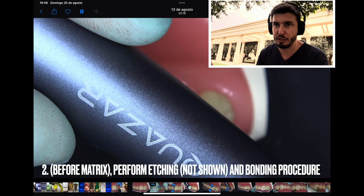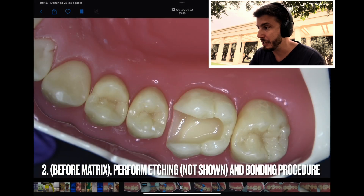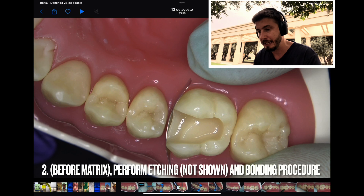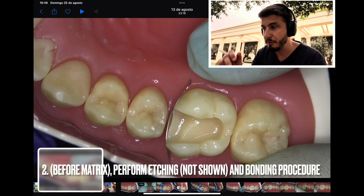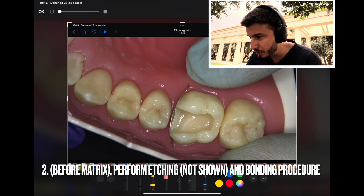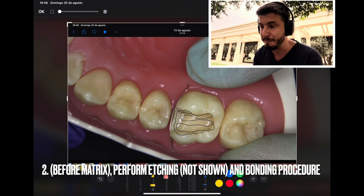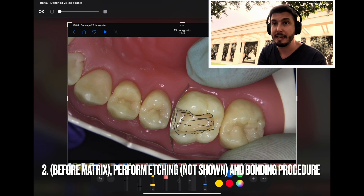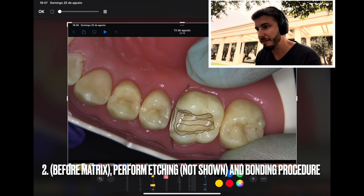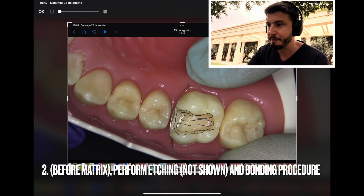Then you need to do the etching procedure — you can do selective etching in the enamel. There are other techniques; I'm just showing his technique here. Then you insert the bonding material. You're going to use your micro brush with a ball tip and insert your bonding material slowly throughout all the surface. Then you air dry it. What you want to see after this is a shiny, slightly oily surface, which means the bonding material was applied correctly.